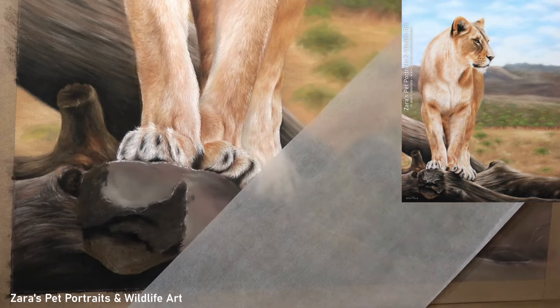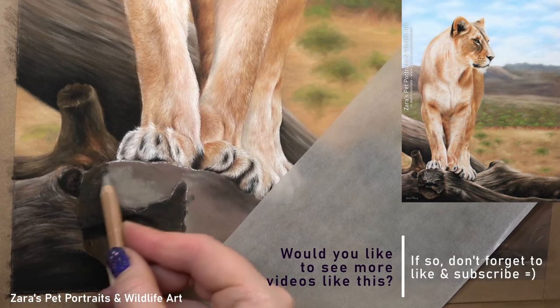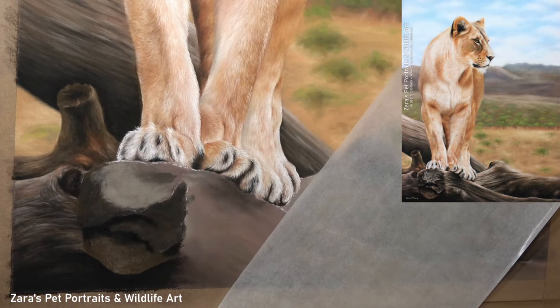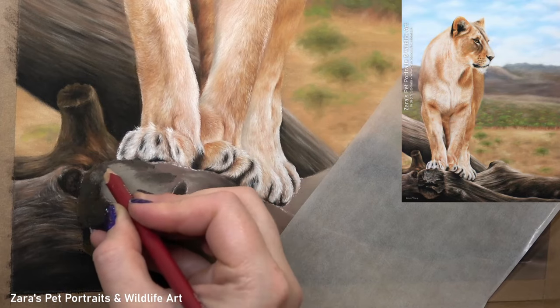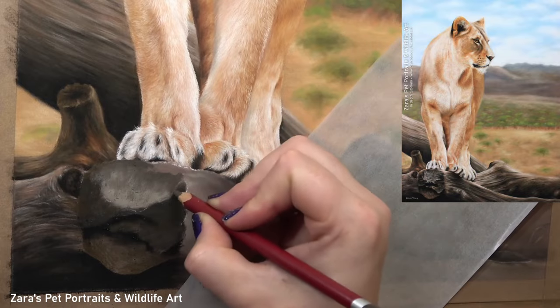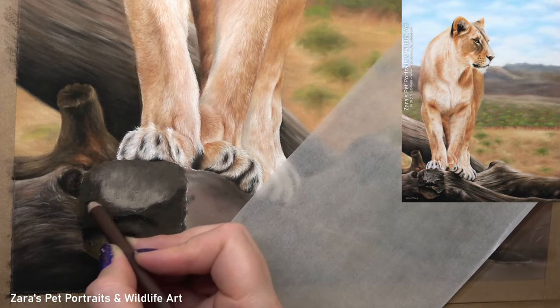One of the common mistakes I often see is that details are added too soon. I like to really build up a good base before I even consider adding any kind of texture or detail. Jumping into those lighter highlights first on top of a pan pastel base layer is going to significantly limit the depth, detail, and realism of what that piece could potentially achieve.